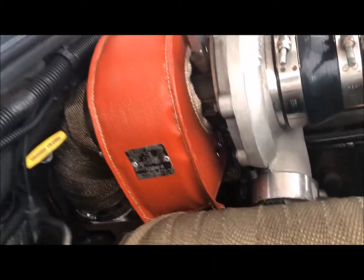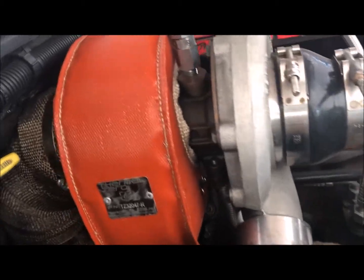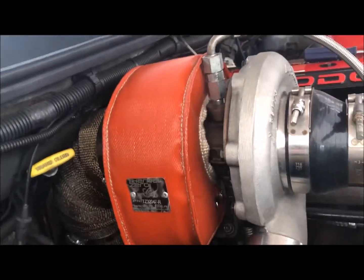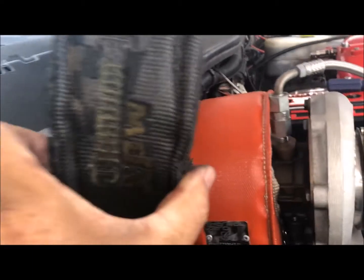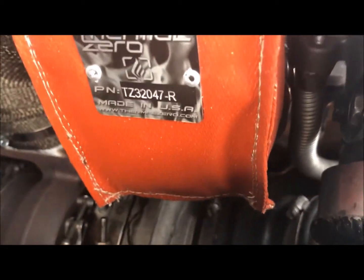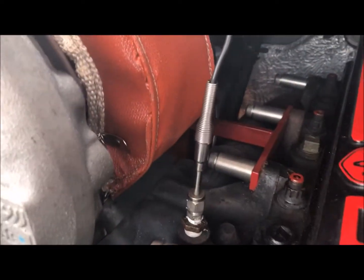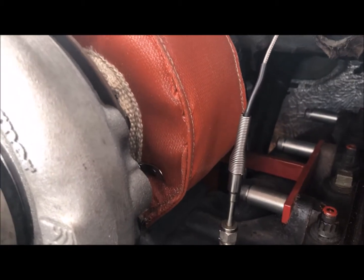The old one I had I thought was pretty good, but I'm thinking this one is going to be a little better. The old one is a little skinnier. This one hugs it all the way to the pipe — it's pretty thick and it goes down pretty low. So it does a real good job wrapping it up.